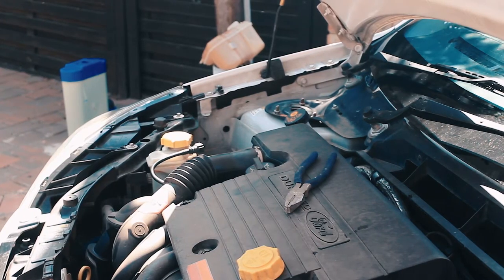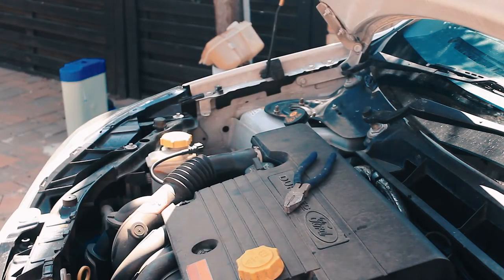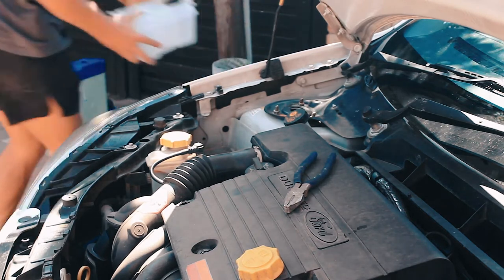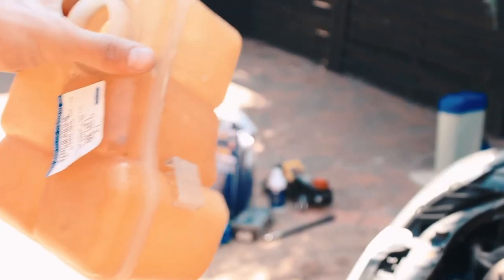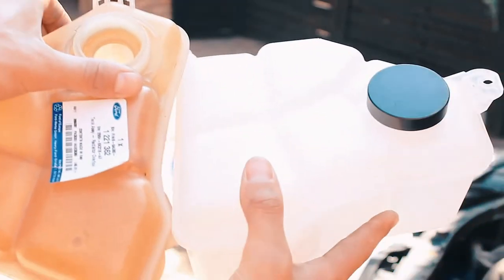Let's get to installing this new bottle. Just to show you — I feel like I need to do this — and here's the new bottle. Clearly you guys can see a difference. Gunky old one versus the nice clean new one.